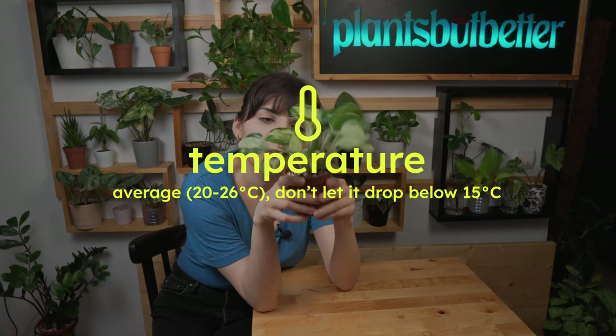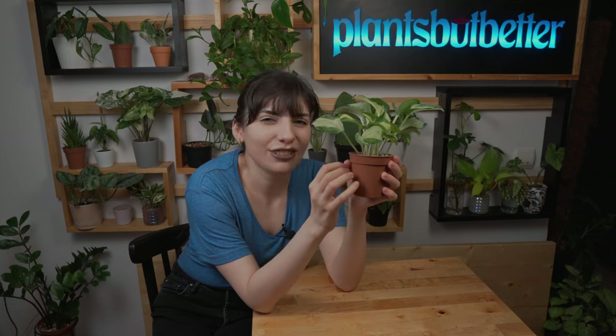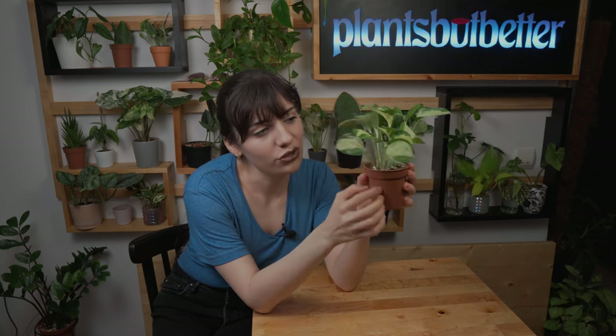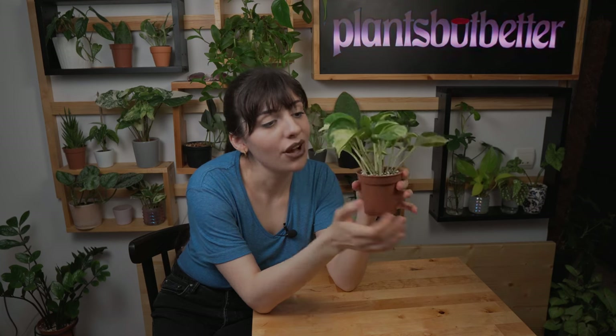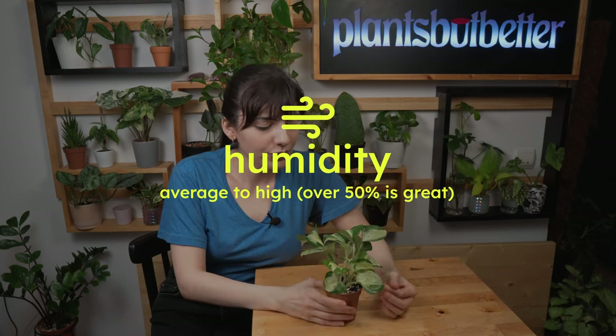Moving on to temperature — this plant likes average temperature, something between 20 to 26 degrees Celsius is great. You can go higher, but please don't let it drop below 15 degrees Celsius, because lower temperatures lead to damage on the roots, the foliage, and can also cause root rot.